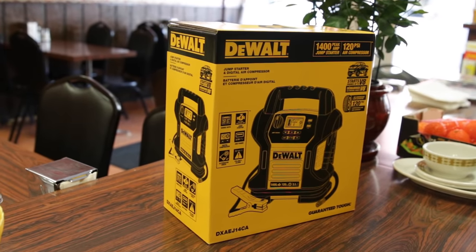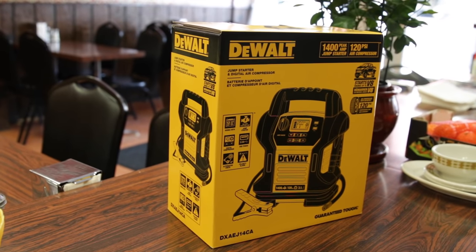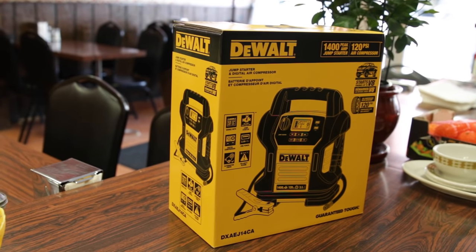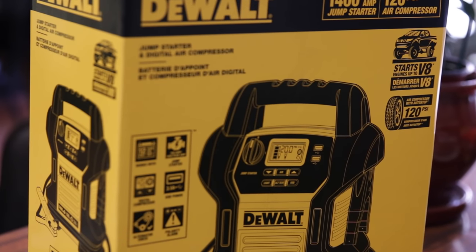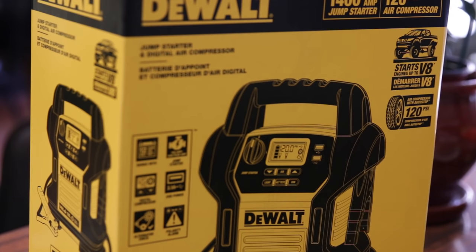For those of you who are in the northern states or Canada, winters can play havoc on the batteries in our vehicles, and a portable jump starter like this is certainly a must-have accessory for new winter drivers. Some primary features stated on the box: it can start up to a V8 engine, has a built-in air compressor up to 120 PSI, USB ports to charge your mobile devices, and a digital display for accurate readings.